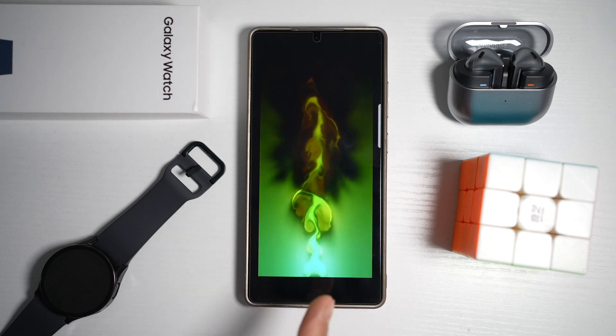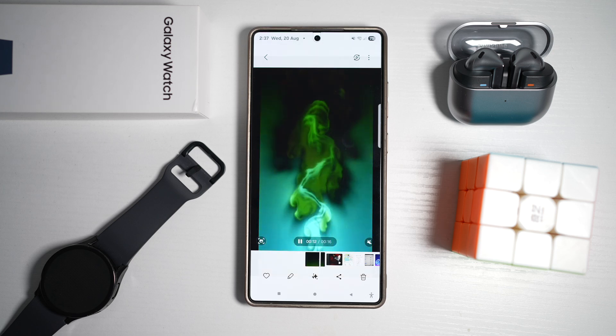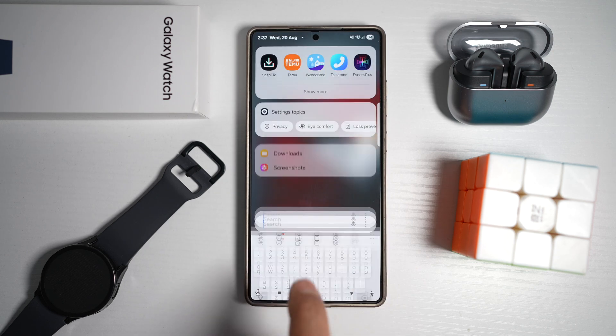First, you need to find a video — here I found a charging video. Then you need to open up the Modes and Routines app.